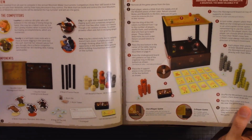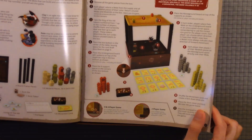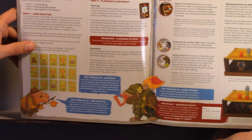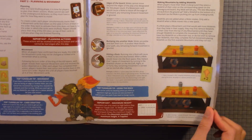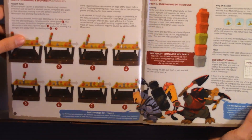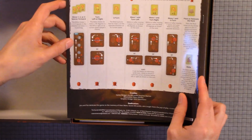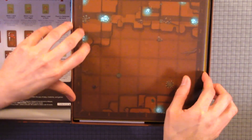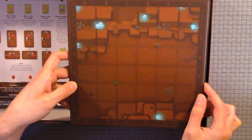So here we have the overview — meet the competitors, setup, gameplay, card drafting, flying and movement. I hope the pieces stick together. There was one game we played that was similar where all the pieces were falling apart, but this company is bigger so I'm sure they got all that sorted out.